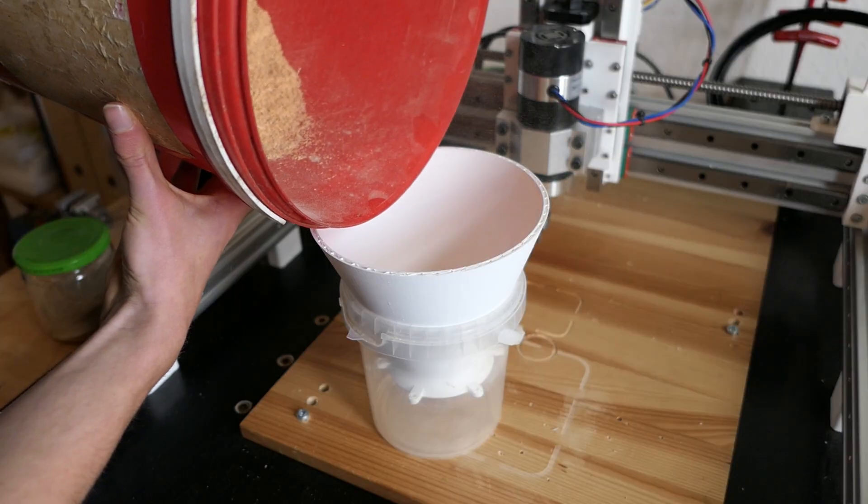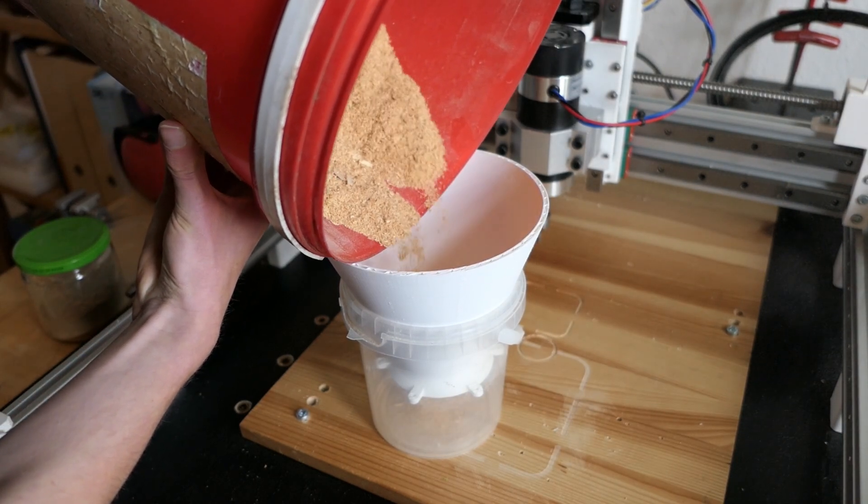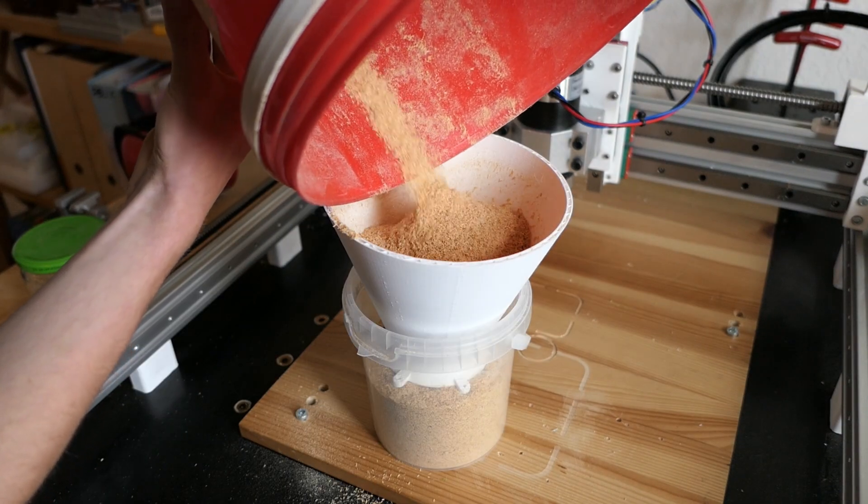With the sawdust, it performed very well. I tracked how much I put into the system and how much I got out. I didn't get it all back, but I think that has more to do with the mess I made than with the cyclone not capturing the particles.